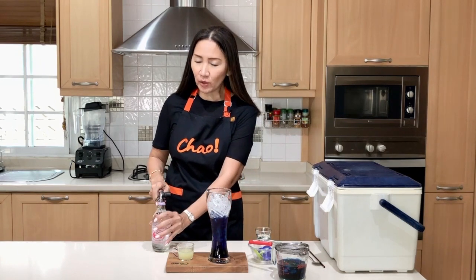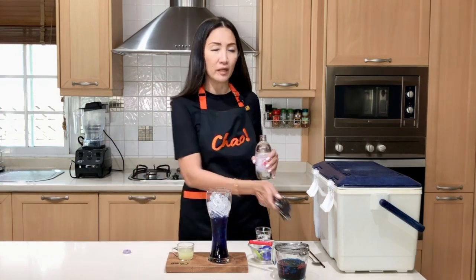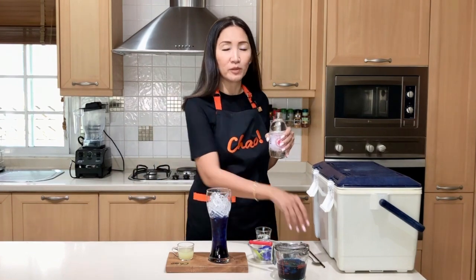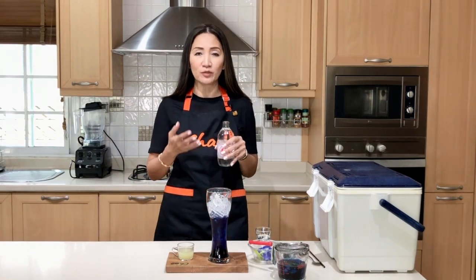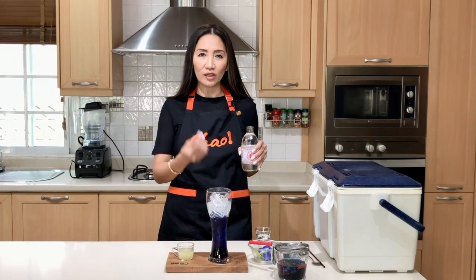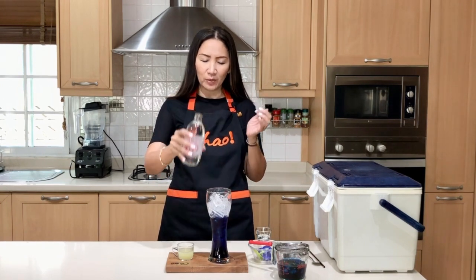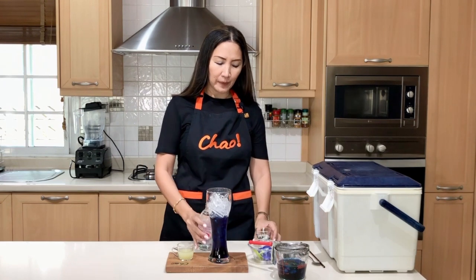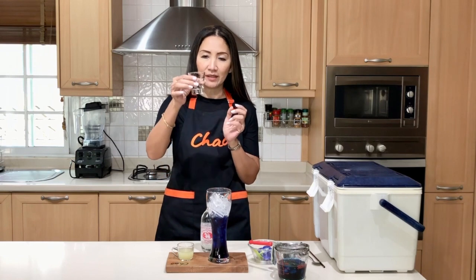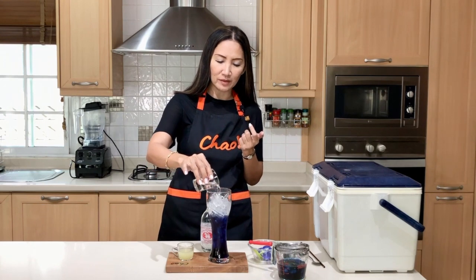Now we're going to add a little bit of soda. In the Philippines, soda options aren't always easy to find — you can use a brand like Sweeps, a local brand, or even Sprite. All you want is to capture the color and taste of the sparkling soda. I'm using an unsweetened soda here. Optionally, you can add a little bit of simple sugar syrup — I'm going to use just one ounce of sugar syrup to sweeten the drink.